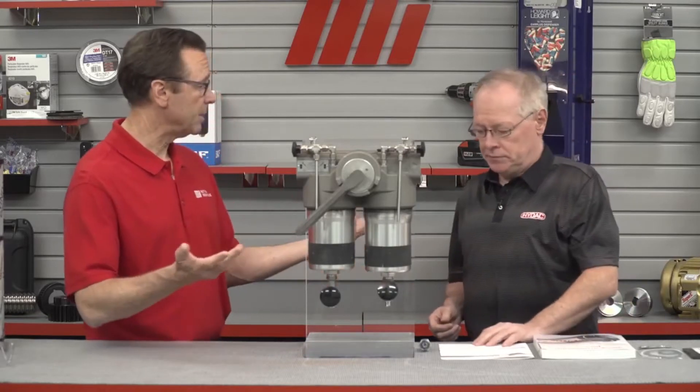Before you do that, PPE is important when you're doing something like this. Wear the proper PPE so you're safe. For this case we've got a pair of glasses on the table — you may need more, it's for whatever the job calls for.